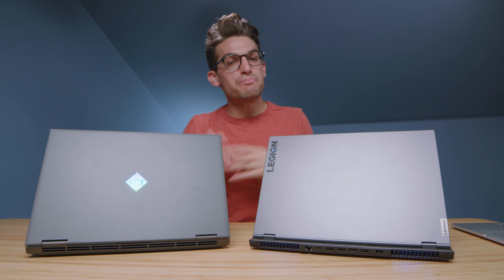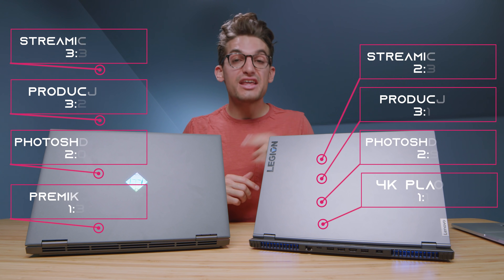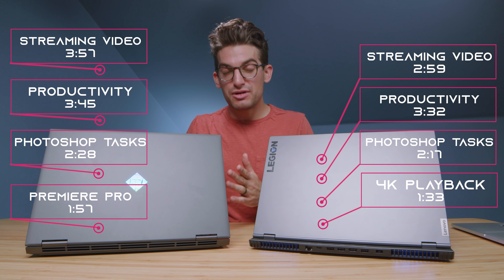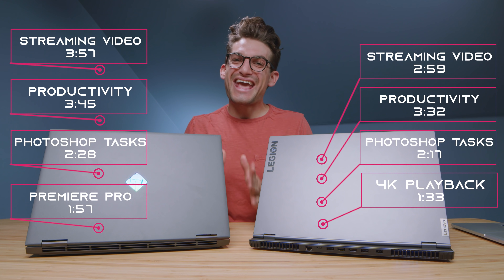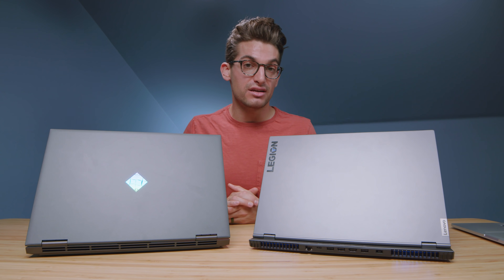Regarding battery life, they're both good but not great. The battery life tests include productivity tasks, streaming video, a Photoshop benchmark on Puget Systems run on repeat, and a 4K playback run on loop until the battery goes dead — all done at half screen brightness.